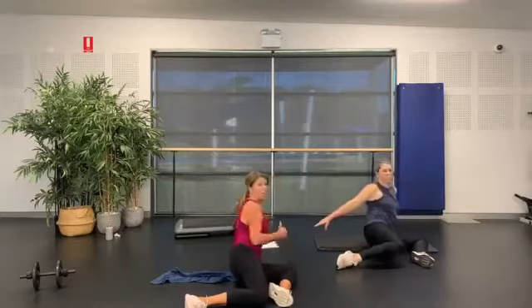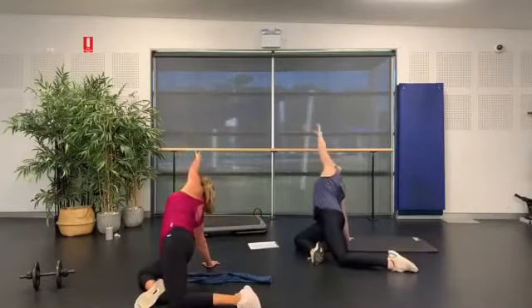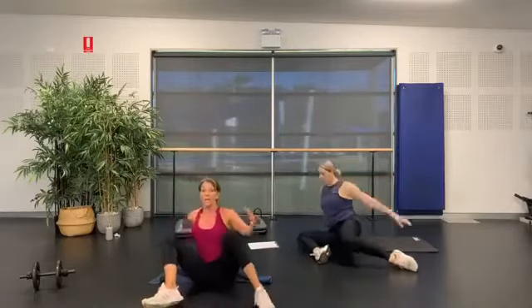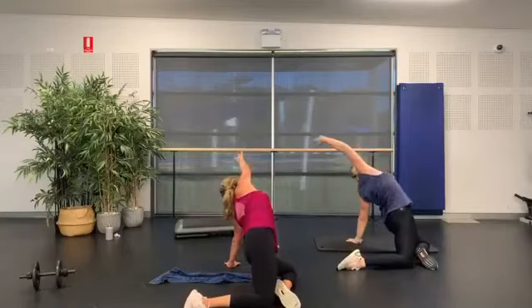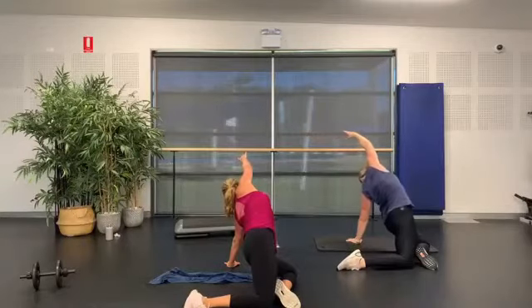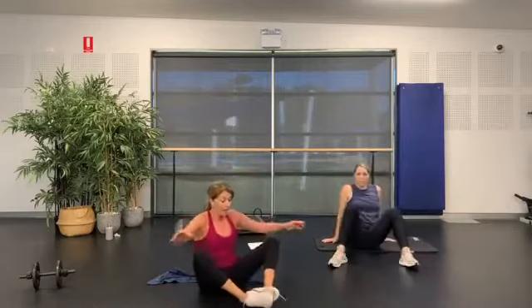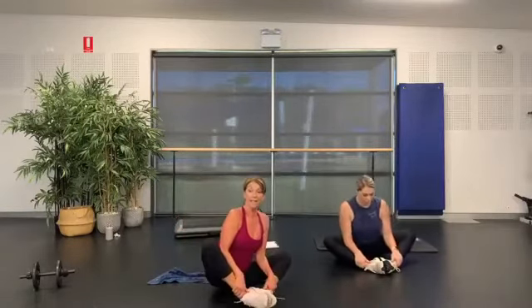This time you're going to come over — lift yourself up and big stretch away, open out through that hip, drop it down. Come over to the other side — drop the knees over, lifting up, big stretch away. Good, lower back down, come back into that butterfly, lifting up tall, dropping those knees side to side.